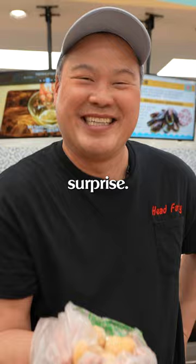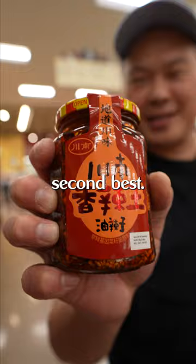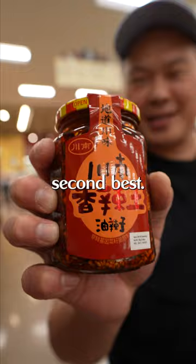We have ponzu here — we're going to mix this with grated daikon. It's going to taste great. This is a traditional Japanese way to eat hot pot, and chili crisp — this is my favorite brand, second best next to Lao Gan Ma. Sesame paste — we're going to mix that all in with our soy paste, bull's head barbecue sauce, shallot sauce, and we're going to crack an egg in it. We just finished shopping for making hot pot at home.